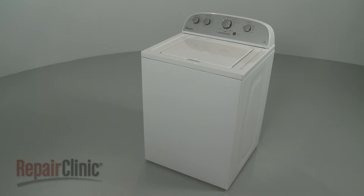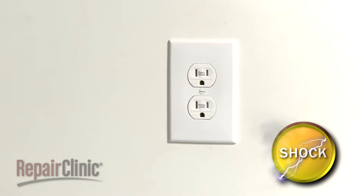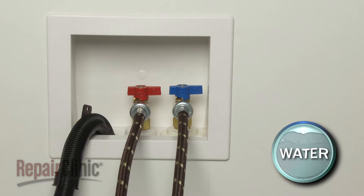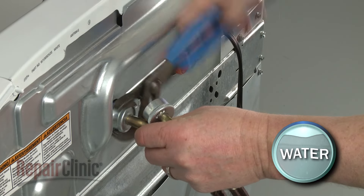Before you replace the drain pump in your washer, be sure to unplug the power cord and shut off the water supply. Remove the hot and cold water supply lines from the inlet valve. Be prepared for some water to spill out.